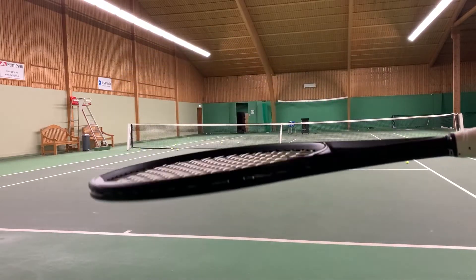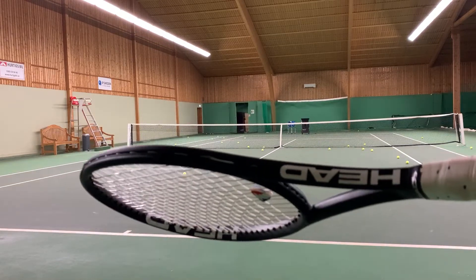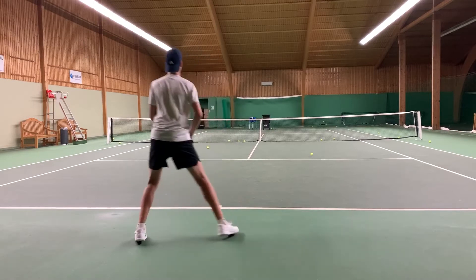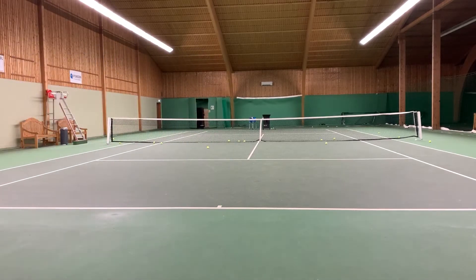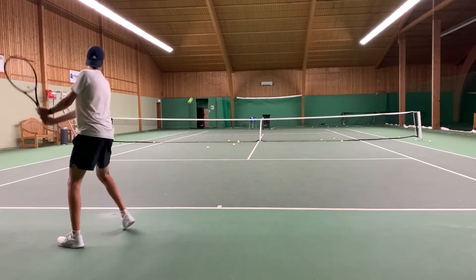Hello and welcome to another racket review. Today I'm going to review the new Head Graphene 360 Plus Xtreme Tour. Finally the Xtreme Tour is here — it's the racket I have been waiting for for a very long time.